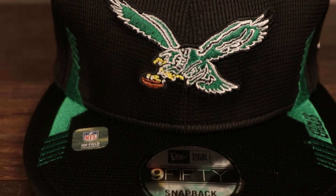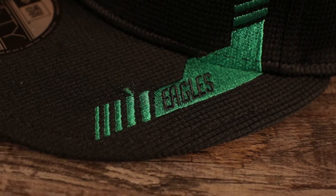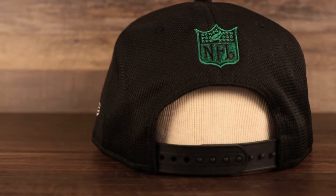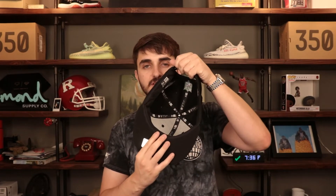Personally I think the throwback bird is much better than the current logo, but it's actually a pretty controversial issue in Philly. Black crown, black brim, with Kelly green accents on the brim. On the wearer's left it says Eagles embroidered in black. On the left side we see the New Era logo embroidered in white. The back features the vintage NFL shield embroidered in Kelly green and black — you can tell it's vintage because it has a lot of stars on either side rather than just four. Black adjustable snap on the back, and a black under-visor with a black sweatband and black 950 New Era taping on the interior.